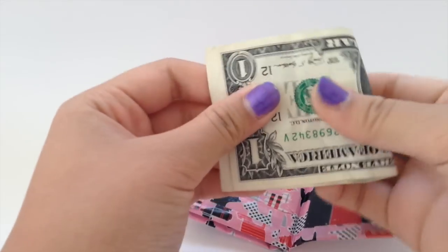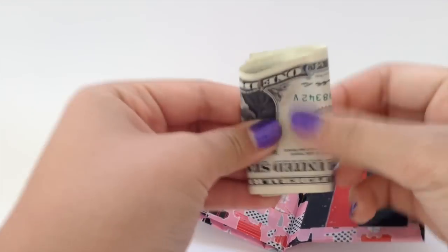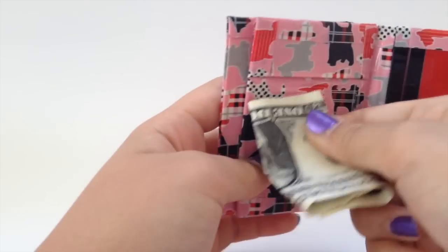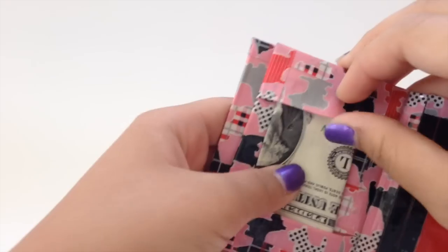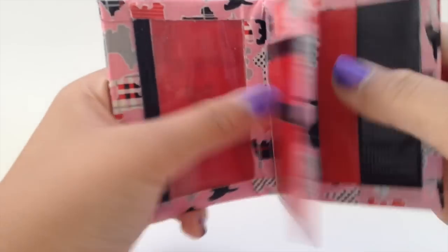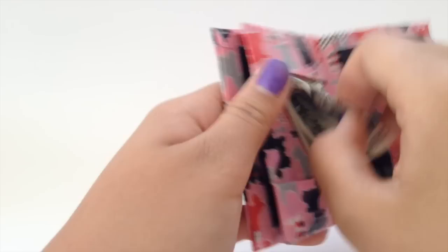I'm gonna grab a dollar bill and show you guys. So you fold it up like this and put it in here. You can leave it like that, but if you want it more secure you put it like that and it won't fall out — so it's kind of like your money slot.